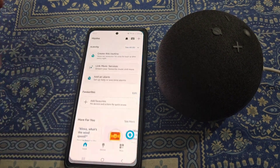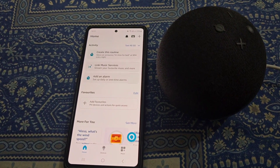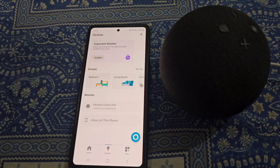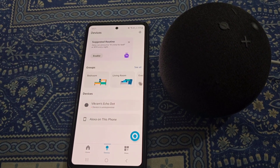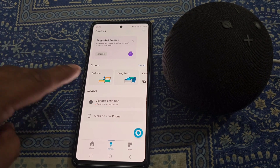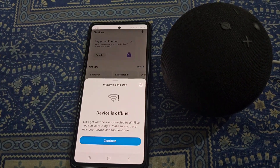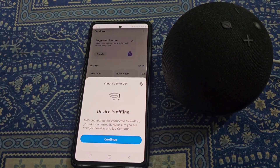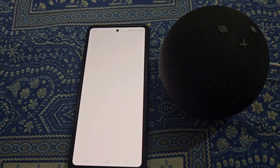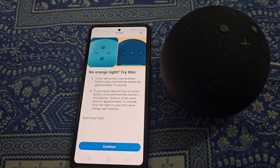For this, open the Amazon Alexa app and go to the Devices section. Here you can see the device is unresponsive — the device is offline. Tap on Continue.